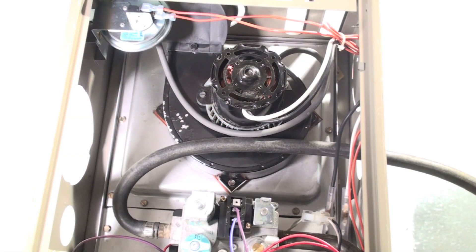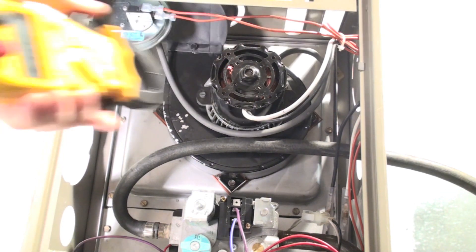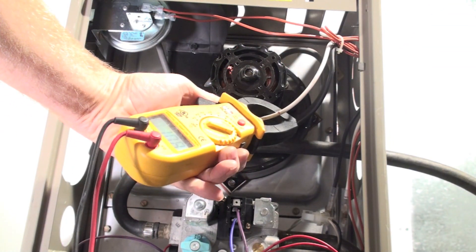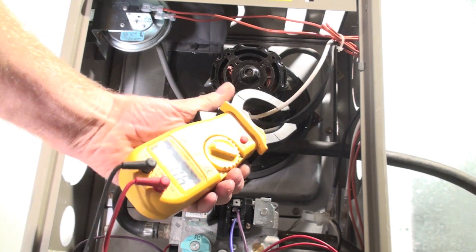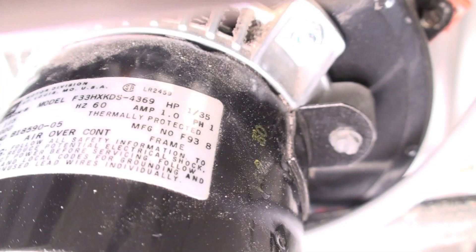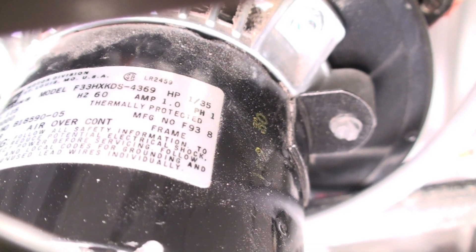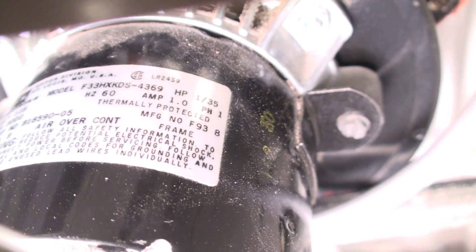I'm going to go ahead and check the amp draw of the inducer. I got the inducer started up — I'm showing 1.06 amps. The rated load is 1.0 amps, so we're right up at the top.